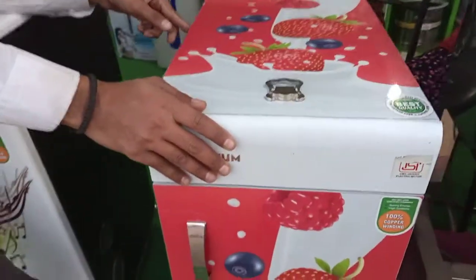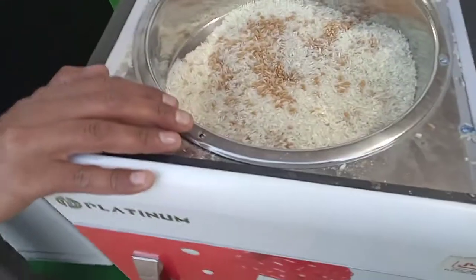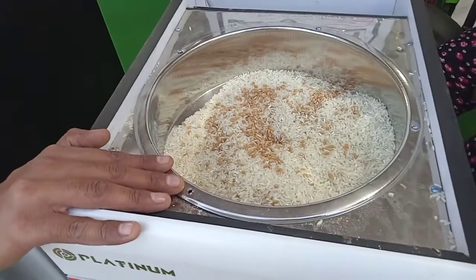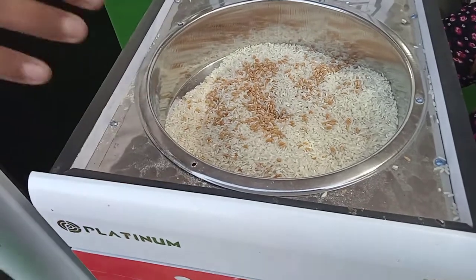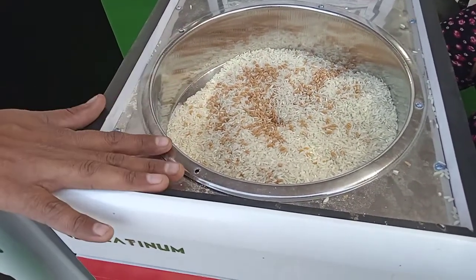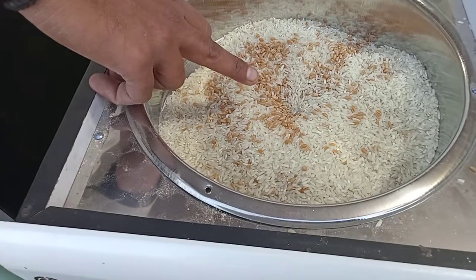This is a fully automatic model for domestic use. You can use anything you want to use. The scanner is entering the screen.